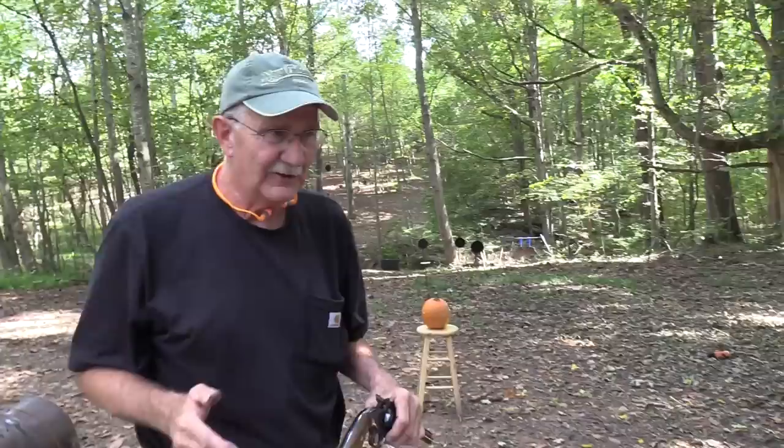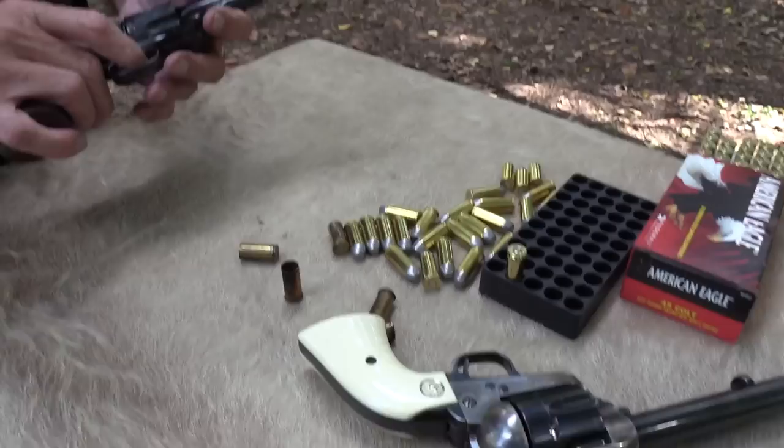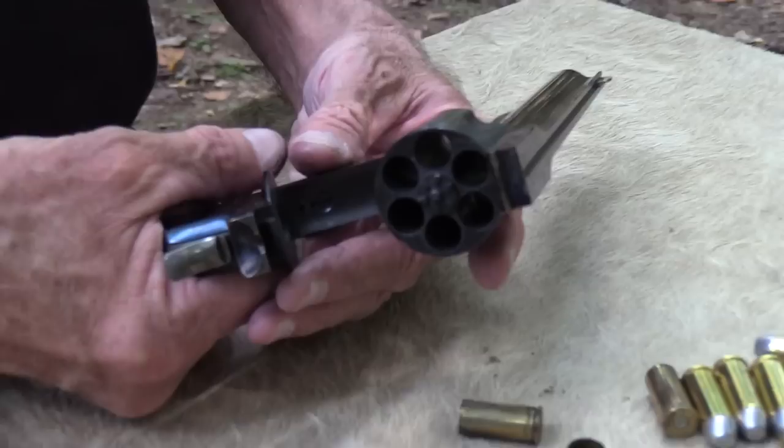I knew that would probably happen — something caught under the extractor. I don't know, based on the ammo and the specific ammo, the size of the rim. This is a Cimarron, makes a pretty good one — they're all made by Uberti. If the early Smith & Wessons were a little bit better about catching all the rounds, I don't know. Don't know.